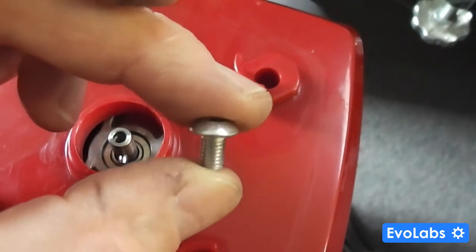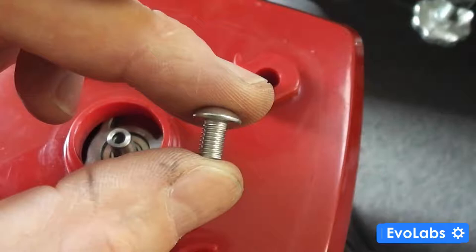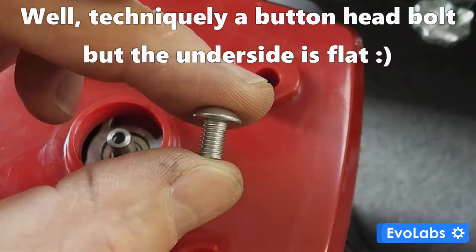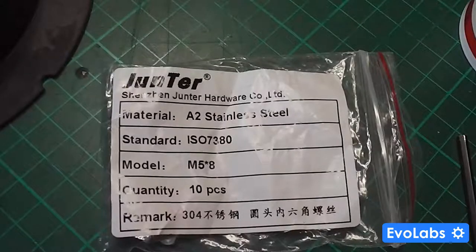The solution is relatively simple. I had these 5mm bolts with a flat head lying around. For this model, the correct bolt is an M5 8mm — the 10mm is just too long to fit into the shaft.